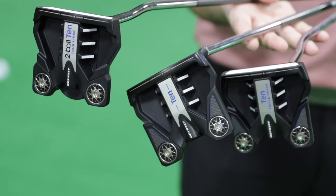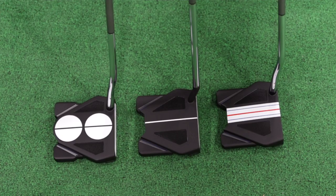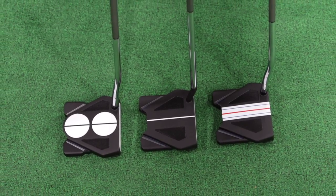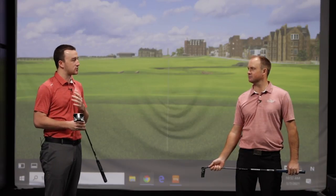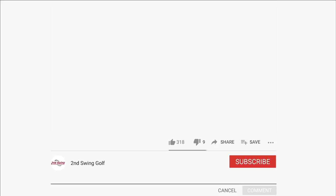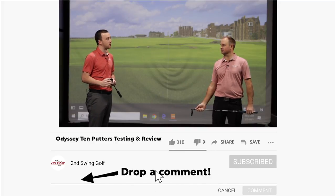We've got three models of the Ten that we've been able to test out here. Thomas, I know you're familiar with Odyssey putters and especially Triple Track, which is also a key feature in several of these styles. Give me your feedback on Triple Track and Odyssey's White Hot Micro Hinge insert, using it over the years and what you've seen so far out of these putters.